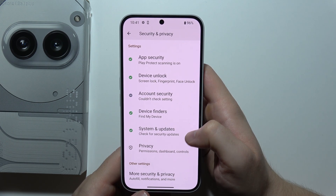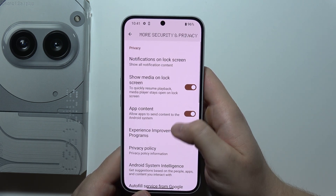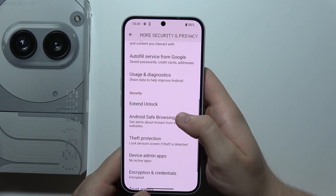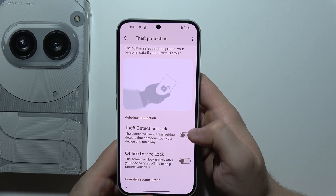Keep scrolling again until you find More Security and Privacy Settings. When you are here, go into Theft Protection and first we can enable Theft Detection Lock.